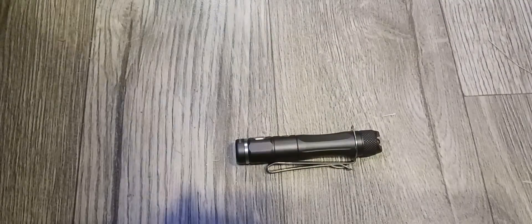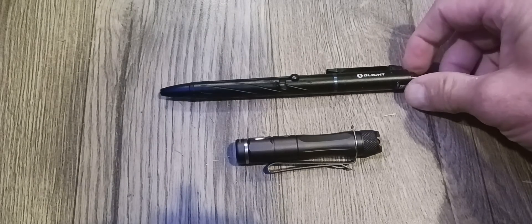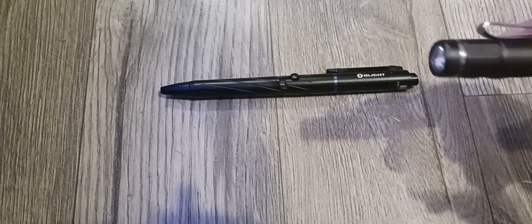Let me think of something for a size comparison — here's a regular pen, my Pilot pen. Yeah, that thing is just really small and really bright and effective. I like it.